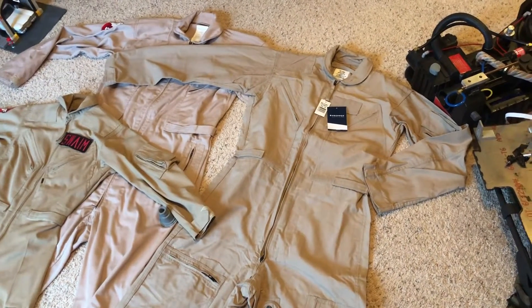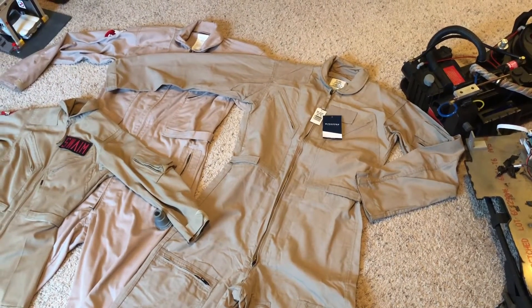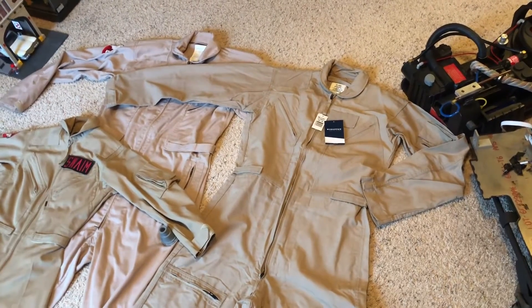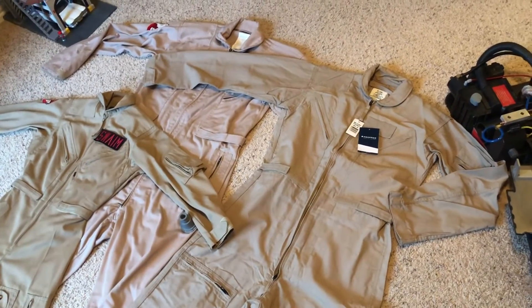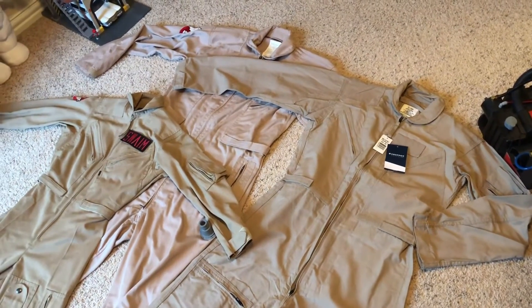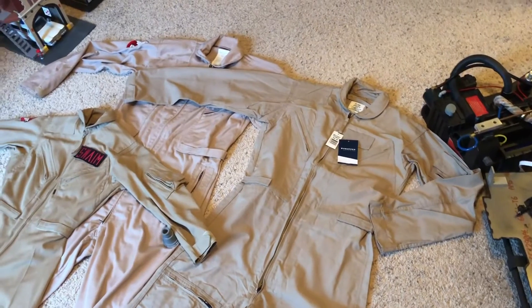Check on theirs — I don't know if they have a whole lot of different sizes, but I did some research to find what would be about the right size for me. A 40L, or 40 long, was what I got. I'm 6'2.5", about 175 pounds — tall, skinny guy — and this worked out for me.